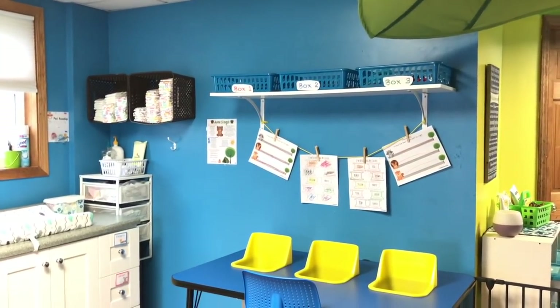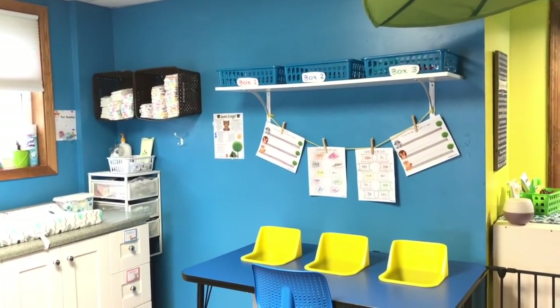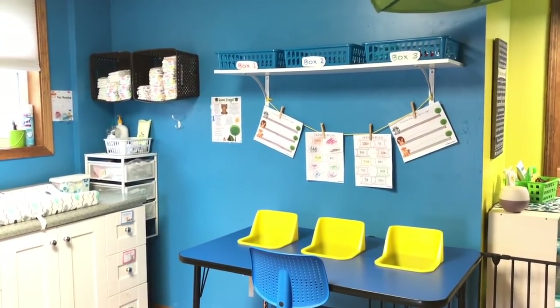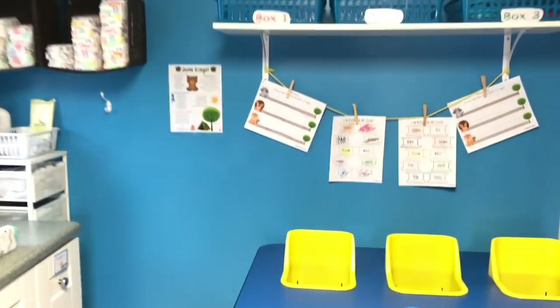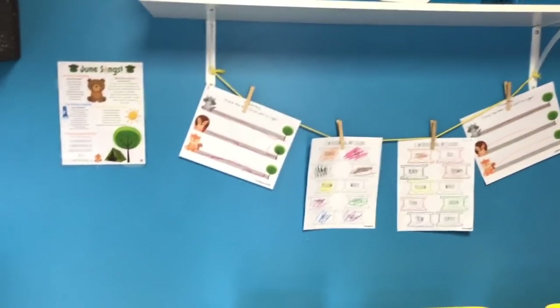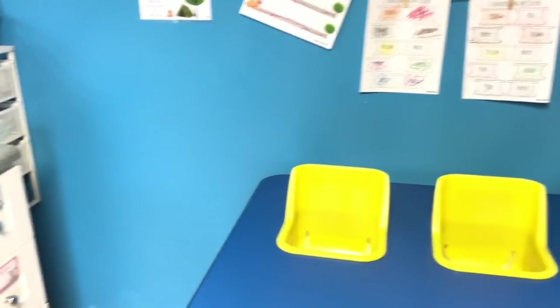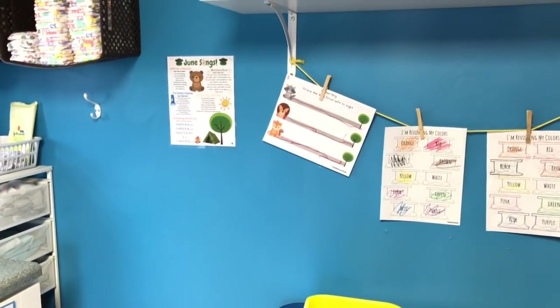On this wall I have my three tot task boxes and some of our artwork and worksheets we've been doing. I also printed another copy of our songs and put it here because I'm usually standing about right here when we're singing songs, so this is a more convenient spot to see my song list.